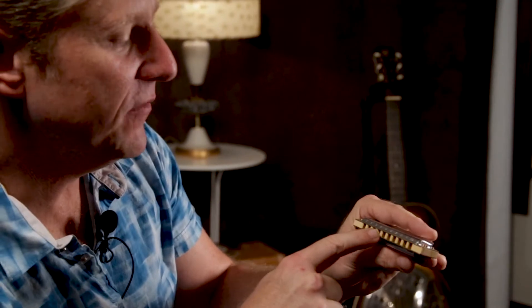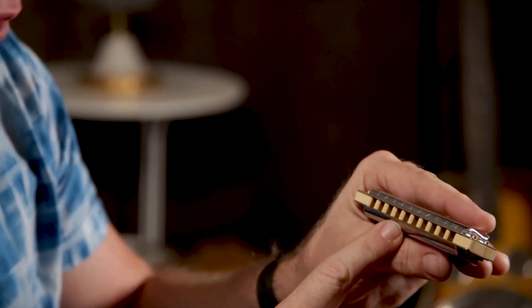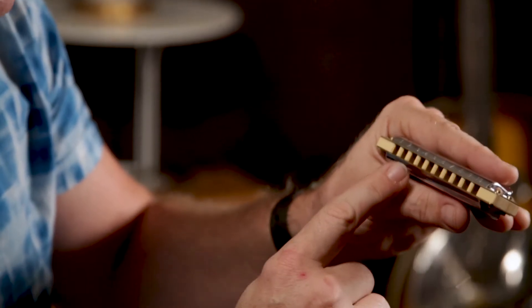I'm playing one, two, three, four, three, two — and all of those are drawing air in. I'm drawing in because I'm playing the G chord, even though it's a C harmonica. Now let's do something more exciting. Here's a simple lick: breathing in through the two, breathing in through the three, breathing out through the four, and breathing in through the four. Then breathing in through the four, out through the four, in through the three, in through the two. Sort of like 'When the Saints Go Marching In.'